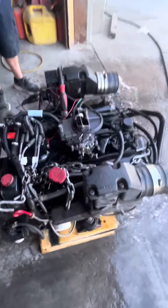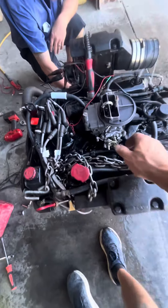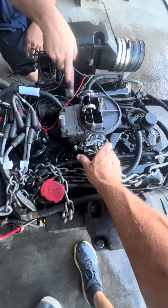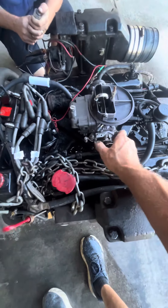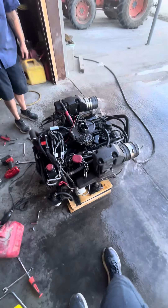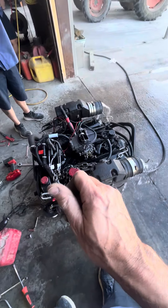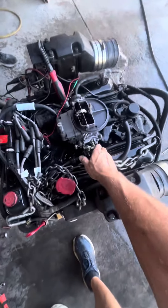It runs good. Turn it off for a minute, let the water run, start it. Sometimes you've got to pump it once. That's how it restarts with the Holley carburetor — pump it one time, hold it open just a hair, and it'll light right back up. Don't ask me why.